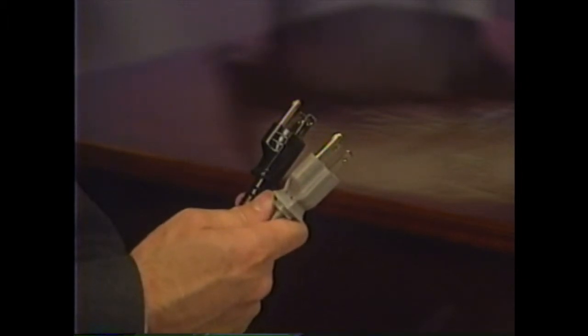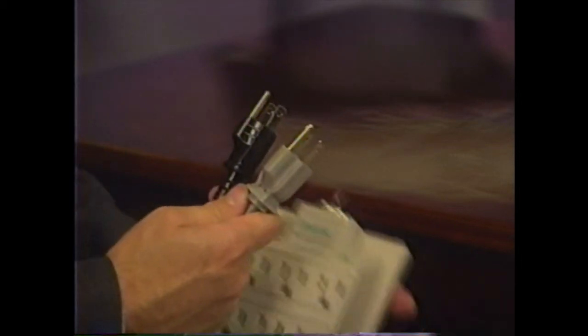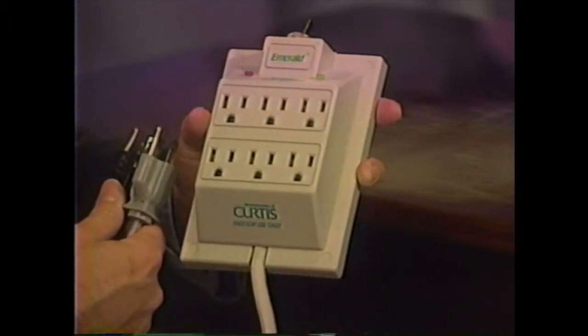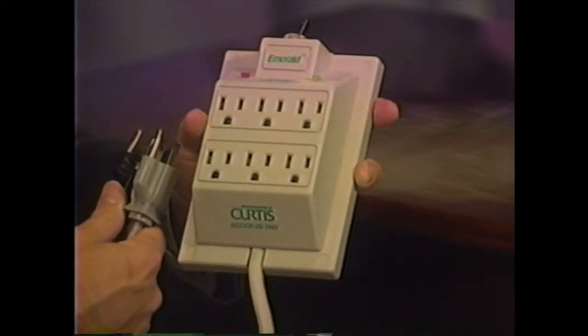The final hookup is the power cords. You can plug these power cords into a three-prong wall socket. We highly recommend that you use a surge suppressor. A surge suppressor regulates the voltage coming into your computer system and keeps it from going above 120 volts, protecting your computer from power surges.